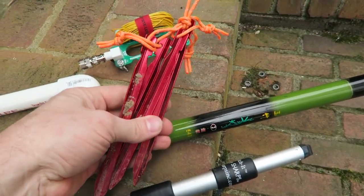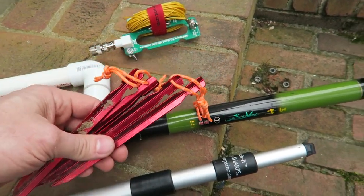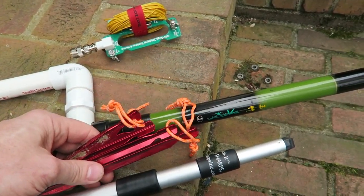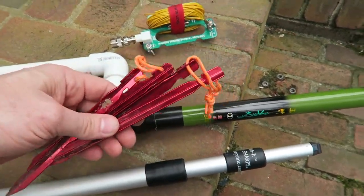I've got these stakes I'm going to use just to keep the counterpoise from getting too slack. Let me set this camera up, go out in the yard, and try to set this thing up so we can see how easy it is. Once I get it all set up, I'll probably try to tune the antenna.